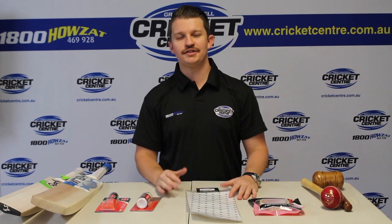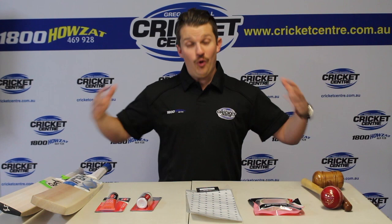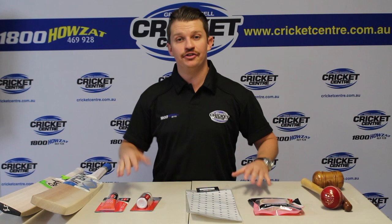G'day guys, it's Fraser here from the Greg Chappell Cricket Centre. I'm going to give you almost a complete rundown of knocking in today — what it is, why we do it, how to do it — so hopefully it explains everything you need to know.